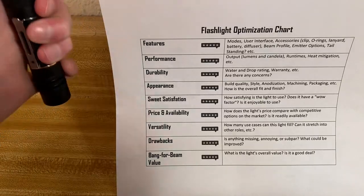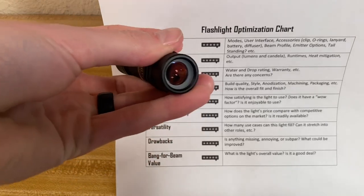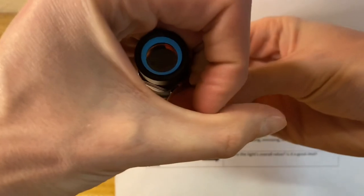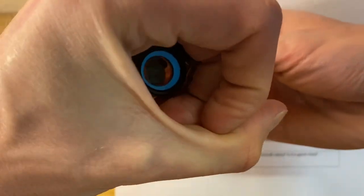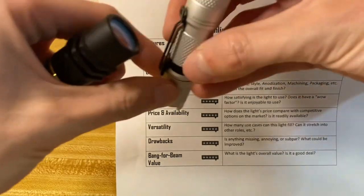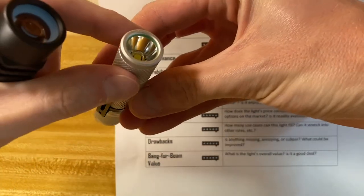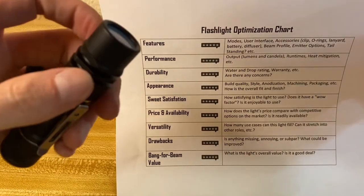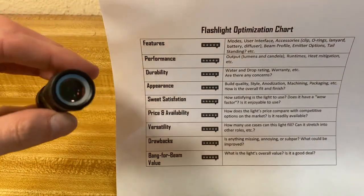Another thing I really like is this glow ring. It's a nice touch — flashlight companies don't need to do this, but I think it's really cool. Maybe more cool than practical, but still. I like that on the Lumentop Tool AA as well; this one's got a green glow ring around the bezel. I like that when it comes to appearance.